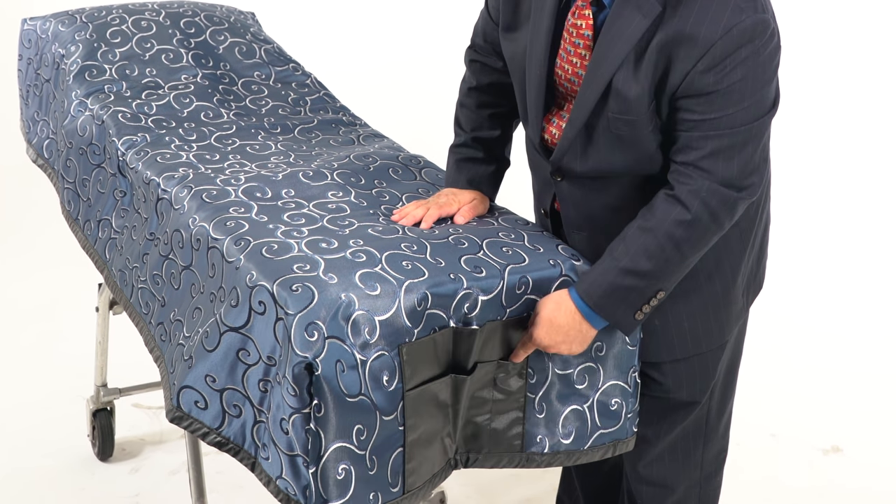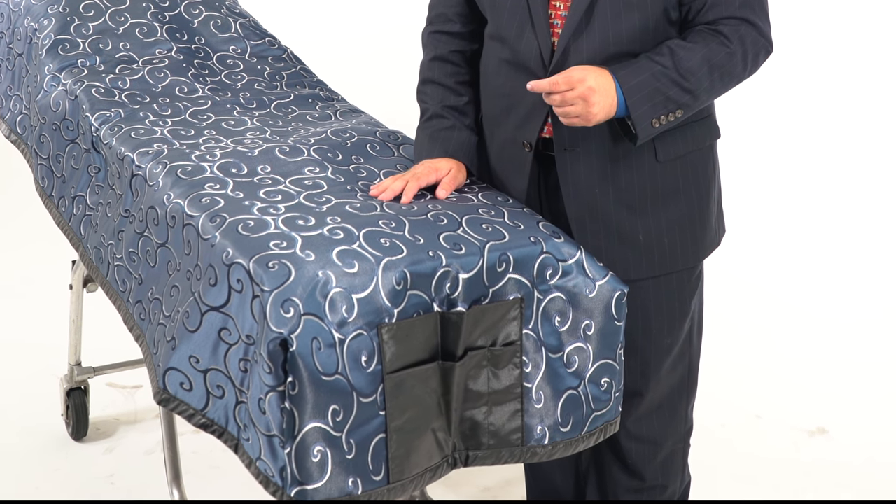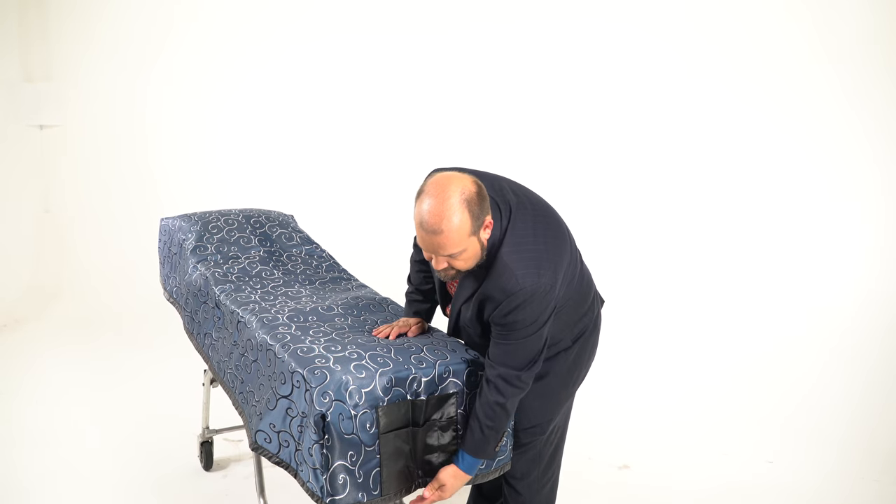There's even a small place for you to put a pen or a pen light. We want to keep this clean as it rolls in and out of your removal vehicle or your hearse, so we've added binding at the bottom edge made out of our fluid blocker fabric to keep the bottom edge as clean as possible, and it runs all around the bottom of the cot.